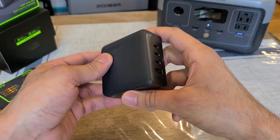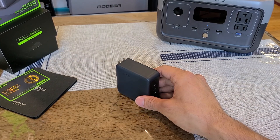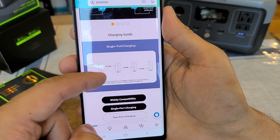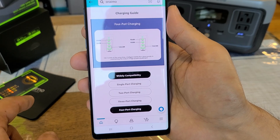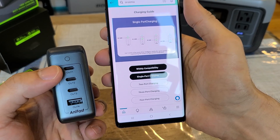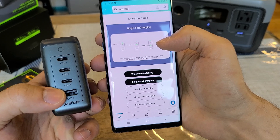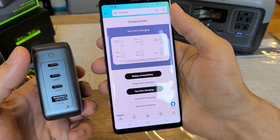You get 120 watts of total power from this charger. Looking at the Amazon product page power allocation chart: for single-port charging, C1 and C2 can each output 100 watts of power delivery when charging a single device. USB-C3 or the Type-A port can output 30 watts when charging a single device at a time.